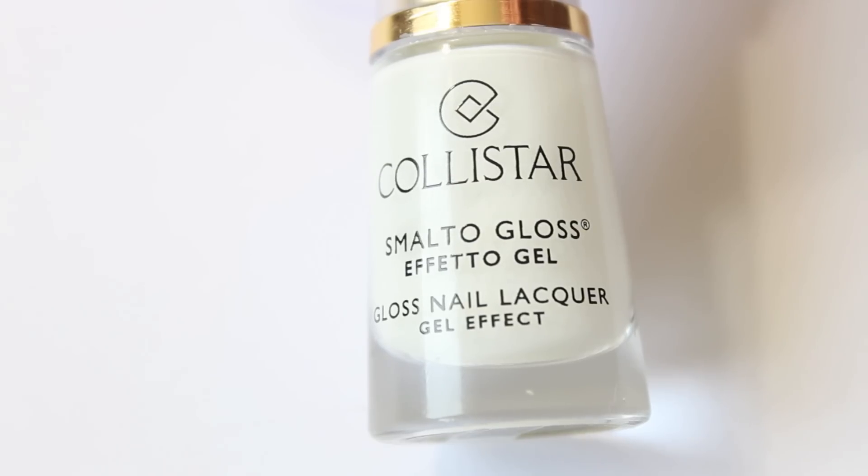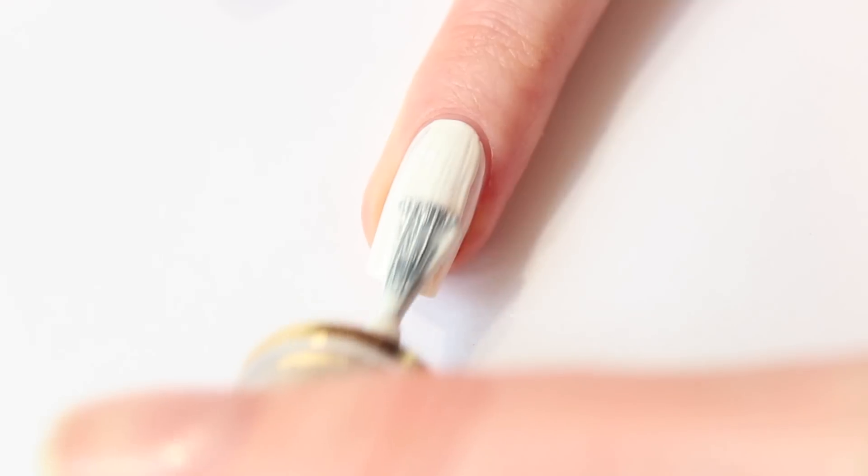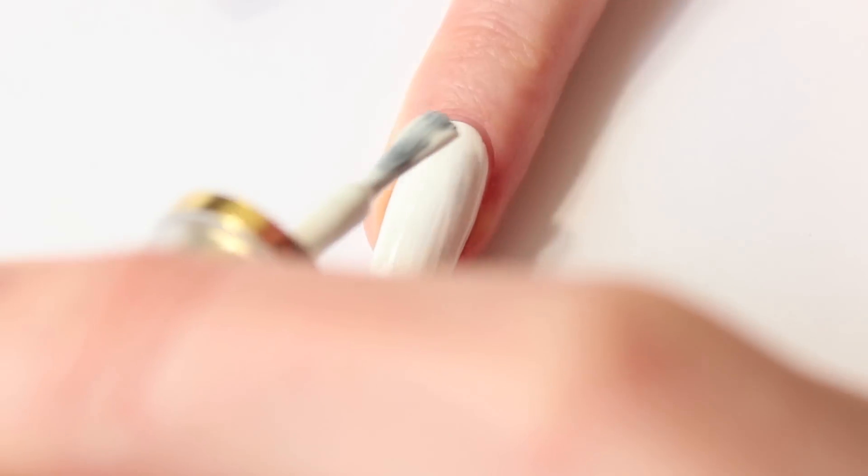First I'm going to start with Colestar Blanco French. Apply a white polish all over your nail and wait till it's dry before going on with the next step.